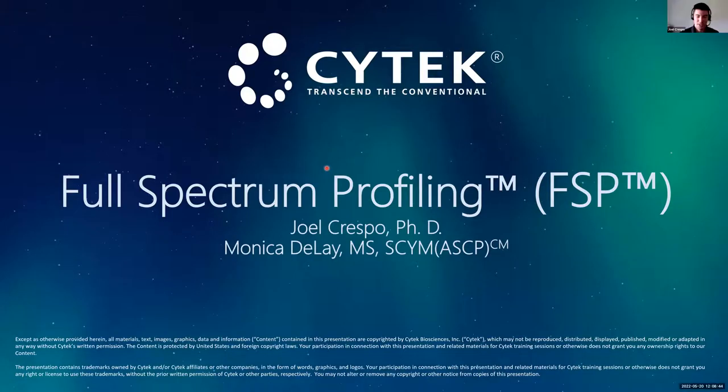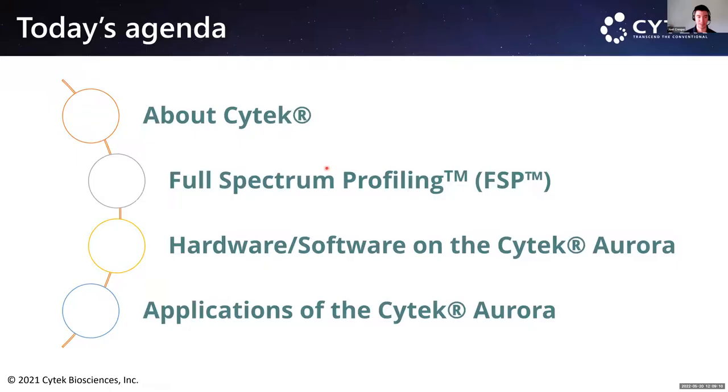Thank you for that kind introduction, Dr. Zhou. Today's talk is titled 'Full Spectrum Profiling' — that is the approach we take in flow cytometry. At its core it's still flow cytometry; the change in our system is just the way we collect light. Today's agenda: I'll talk about SciTech as a company, full spectrum profiling, a tour of the hardware and software on SciTech instruments, and several applications.